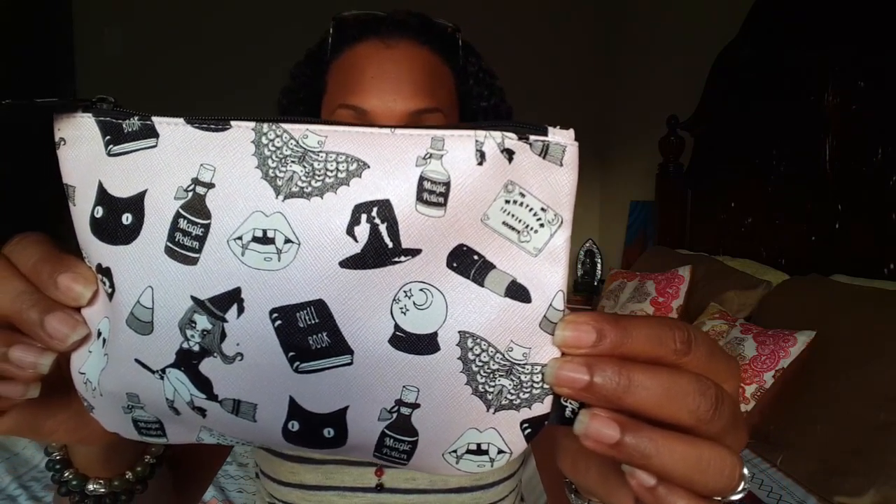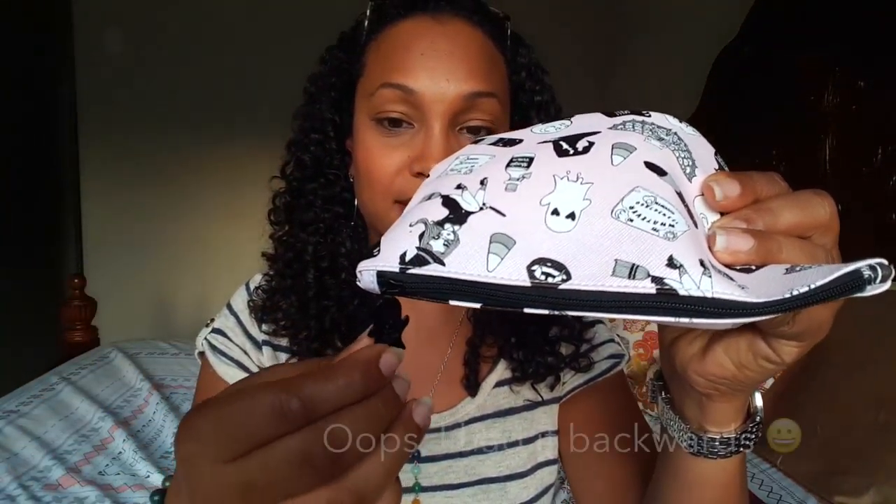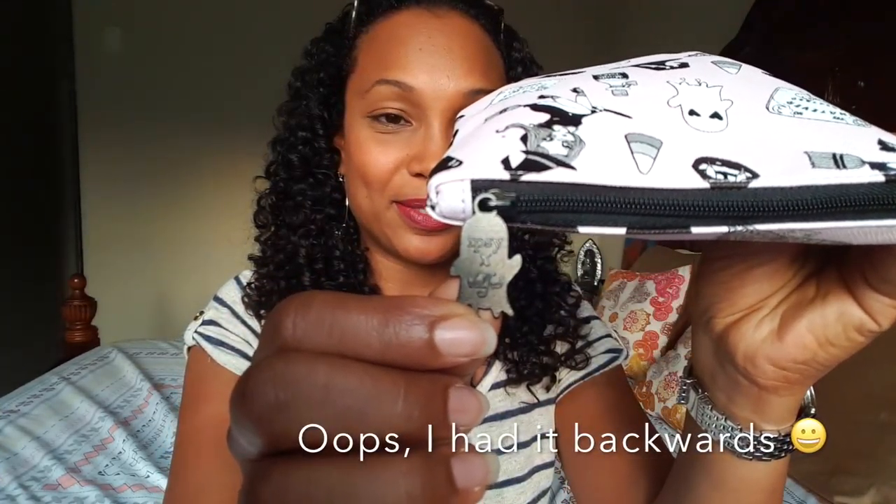The bag itself is very cute and very appropriate for the month — little witches, crystal balls, magic potions, and ghosts. I love it! It's a light pink color, and the ipsy tag — wait, hold on — it's a little ghost with heart eyes. Isn't that cute?